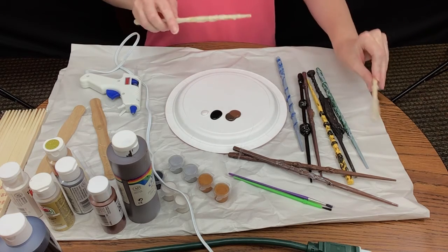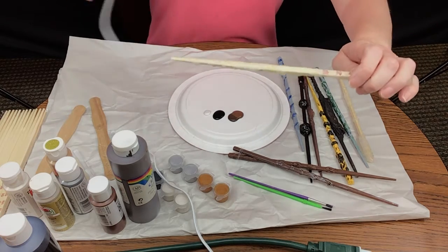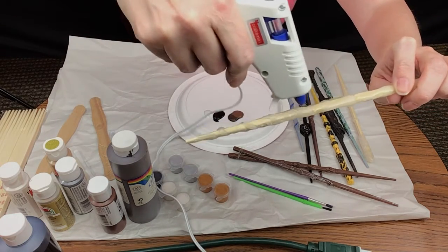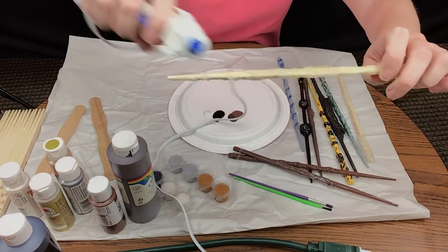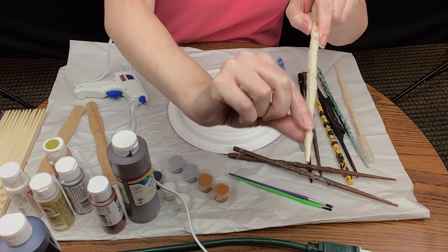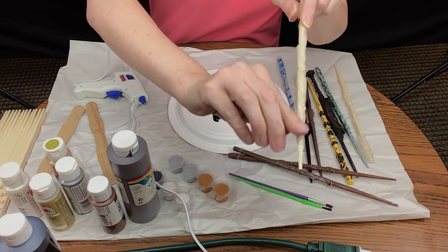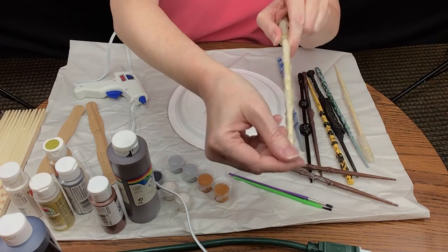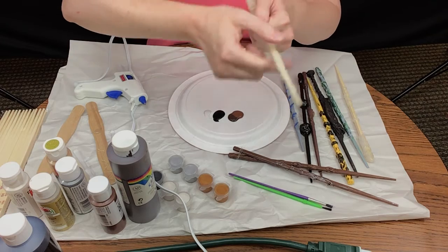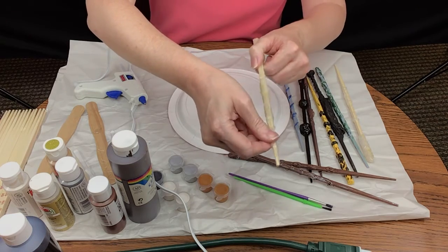Another technique is to take the glue, glob it on, and then use the tip to smear and coat the whole stick. That way you get rid of some of the corners of the chopstick and make it more cylindrical. I like the chopstick because it has a natural taper to it, so you can make it look more organic or more like a tree branch.